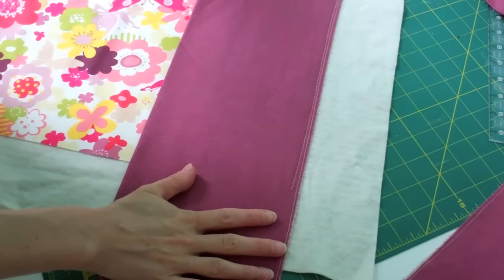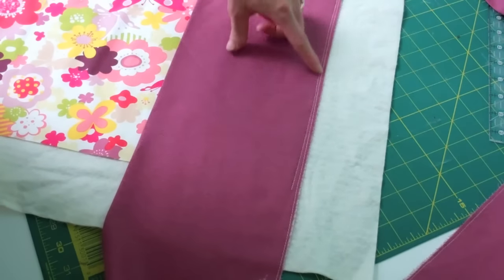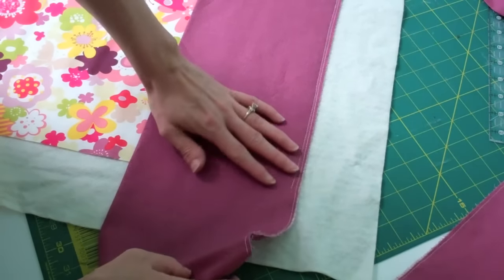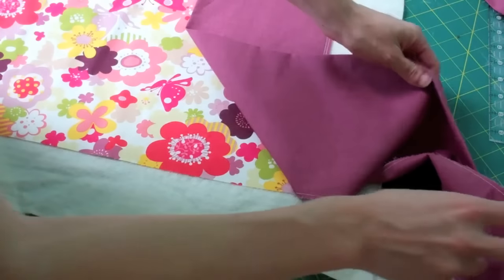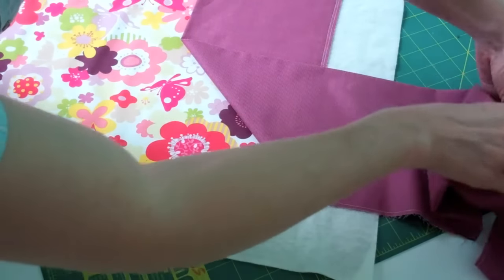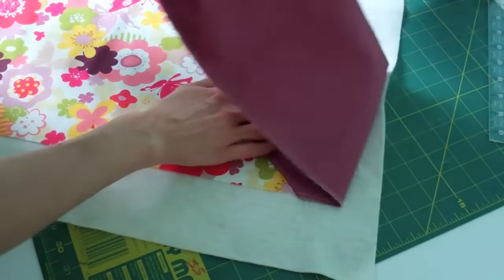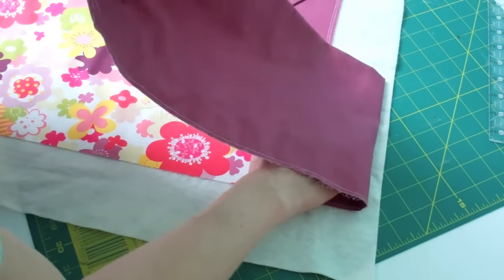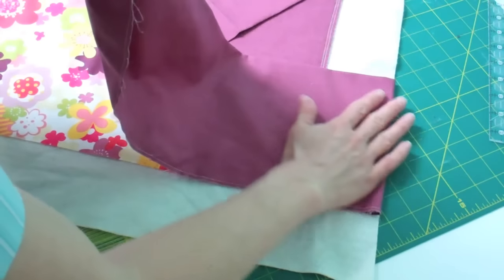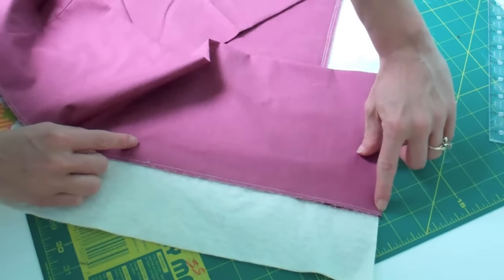I started by stitching the binding on — the measurement is in the pattern for how big it needs to be. Normally you stitch a quarter inch down to the edge of the fabric, stop, pull it out, and take the fabric back 45 degrees. But the trick to create those beautiful mitered corners is instead of bringing it back even with the fabric, we bring it back even with the batting. So it has this little nose sticking out. Then line it up along the edge of our fabric and start stitching from the edge of the binding.